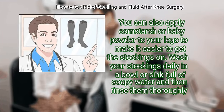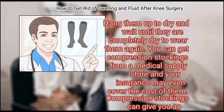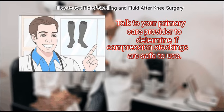Wash your stockings daily in a bowl or sink full of soapy water, then rinse them thoroughly. Hang them up to dry and wait until they are completely dry before wearing them again. You can get compression stockings from a medical supply store, and your insurance may cover the cost. Note that compression stockings can cause infection if worn over recent wounds or incisions, so talk to your care provider to determine if they are safe for you.